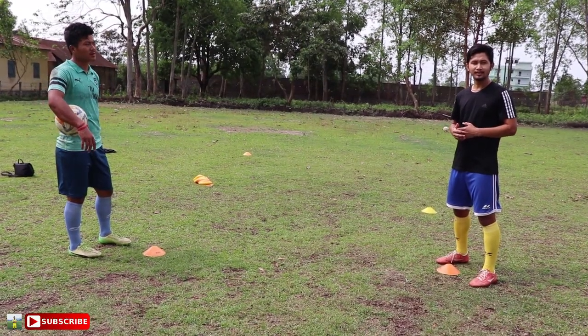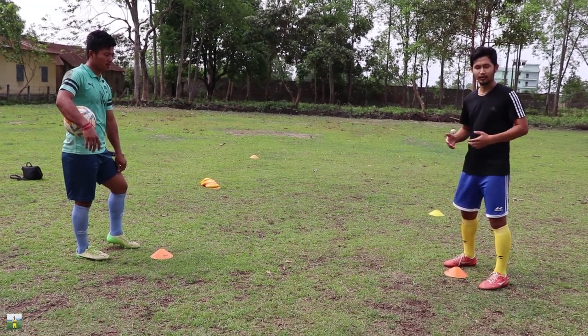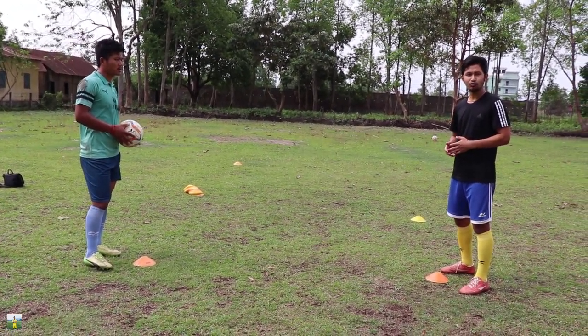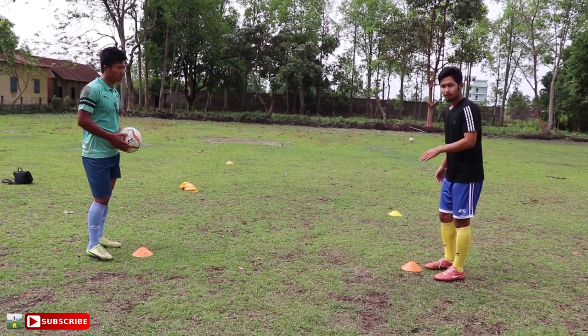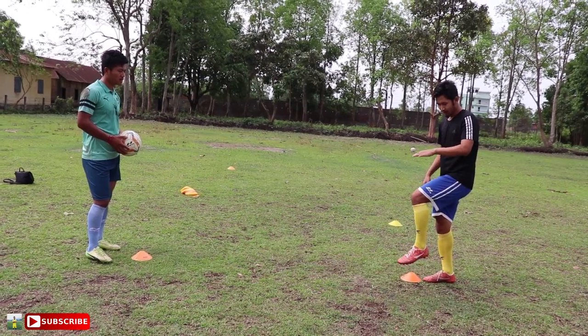The third technique is the most important technique in receiving with the thigh. In this technique, you have to receive with your thigh. When the ball is coming towards your thigh, you don't need to pull up — you have to pull your thigh down.